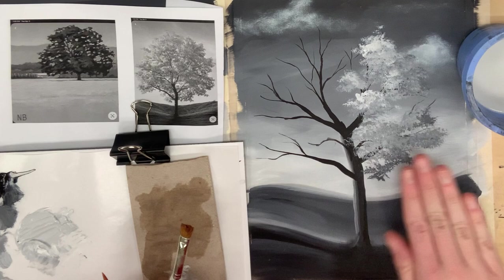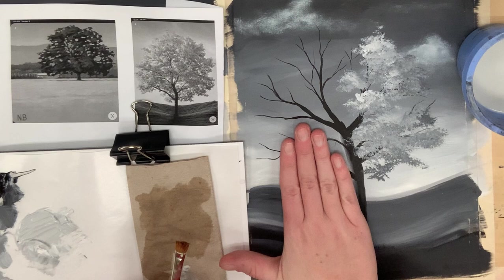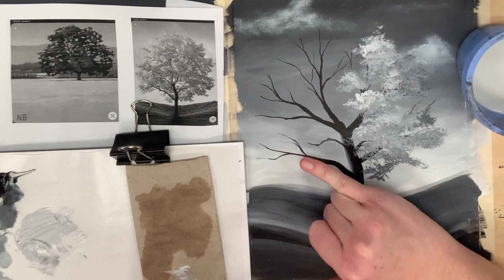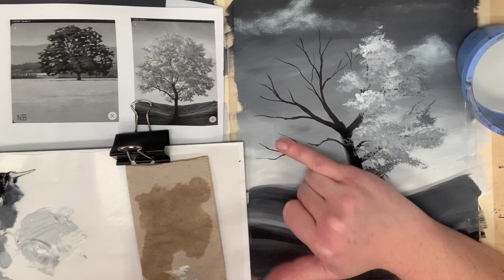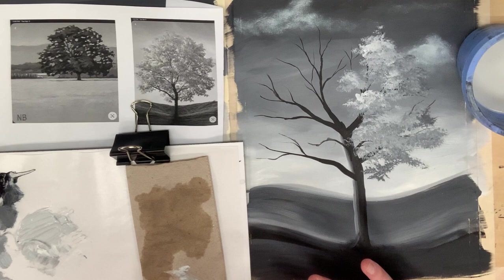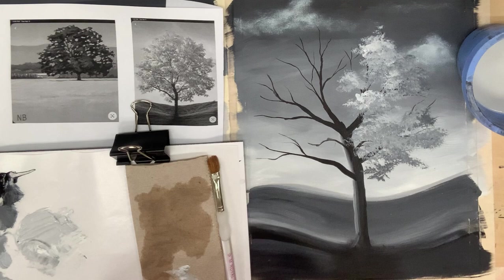Here we have a semi close-to-finished stippling version of our tree on the right. On the left hand side, I want you to try a technique called impasto. Impasto means you're going to be applying a thick application of paint where it's so thick that it's literally popping off the surface of the canvas. This is a great technique if you want the light hitting your painting to accent the highlights and shadows even more, giving your painting a three-dimensional texture. This is a very common technique that Vincent Van Gogh used in almost all of his paintings.